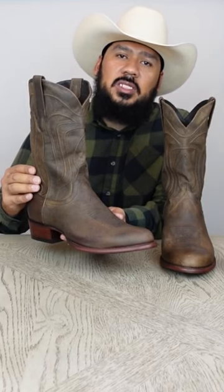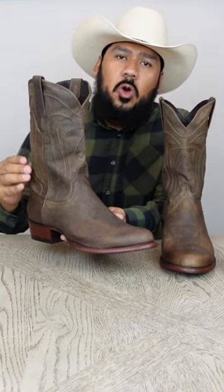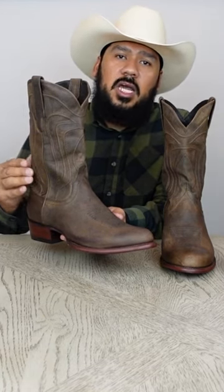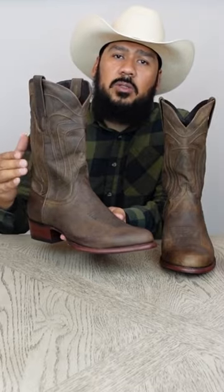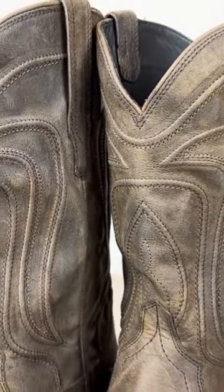A real cool feature about these boots is that they're designed to age and look distressed very quickly. After owning and wearing them for about two weeks, they're literally going to look like you've owned and worn them for about two years. These boots feature a 12-inch shaft with the traditional Tekova's cording, a leather sole with the Tekova's name on it.